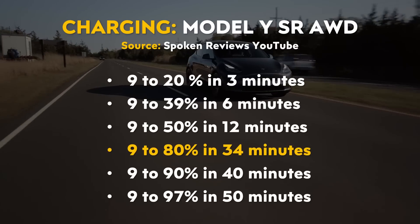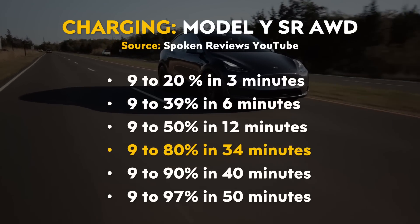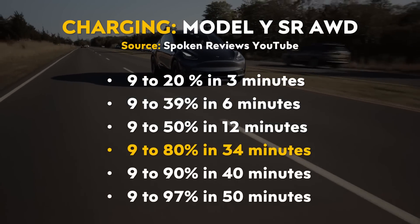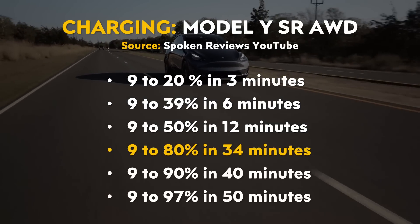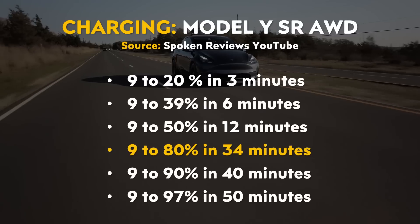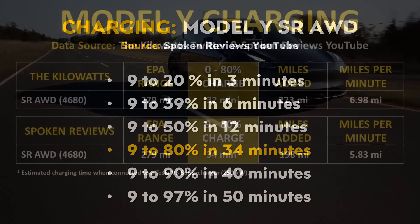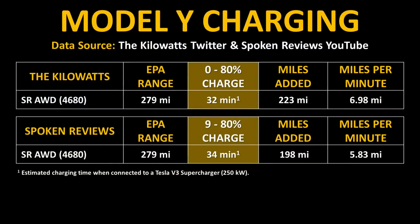Last month on the YouTube channel Spoken Reviews, there was a video where they took their Austin-built Model Y with 4680 batteries also to a Tesla V3 supercharger. According to their results, they were able to charge from 9% to 80% in 34 minutes.